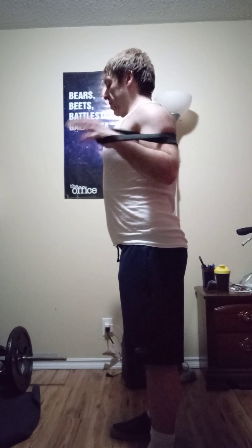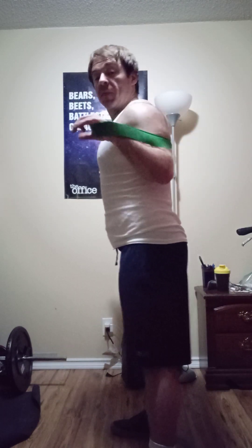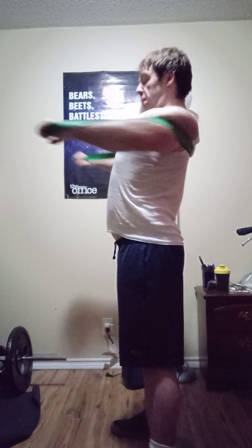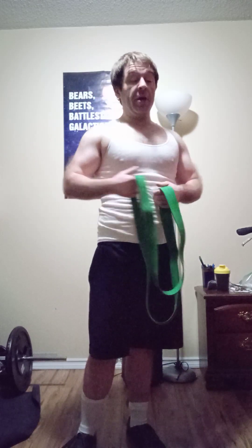The chest variations I like to add are going to be a press fly. You set yourself up with a band running behind you and get into a barbell bench press positioning, then fly it forward — not just pressing straight, but actually flying it forward. You can do this on a bench, on the floor, or I like to do it standing. The reason I like this is because when the band is running behind you it creates the counter force for you to perform your workout.